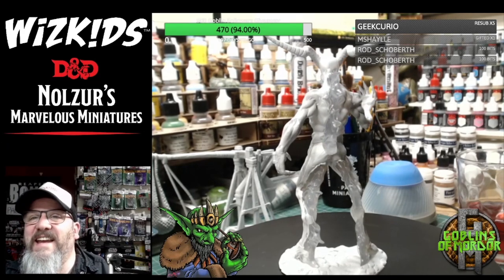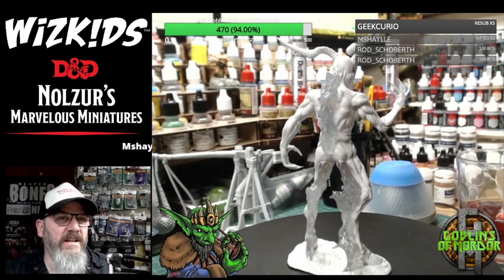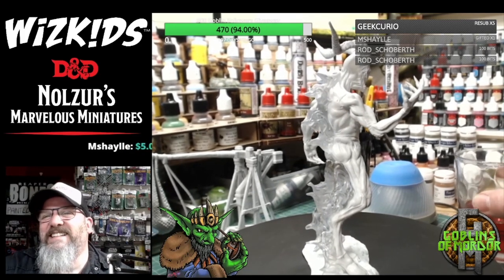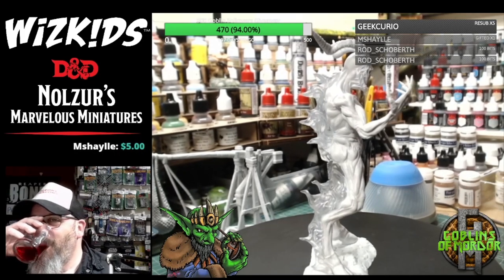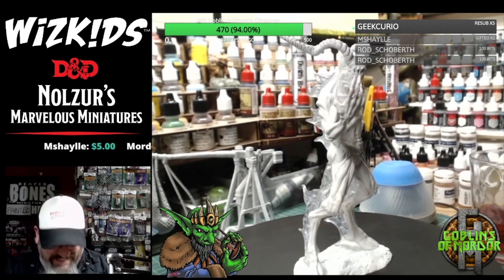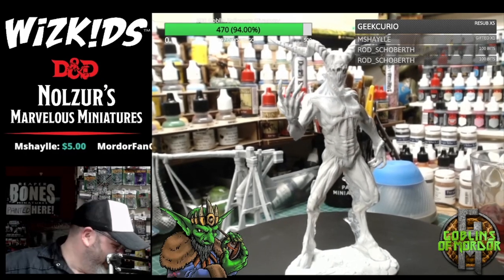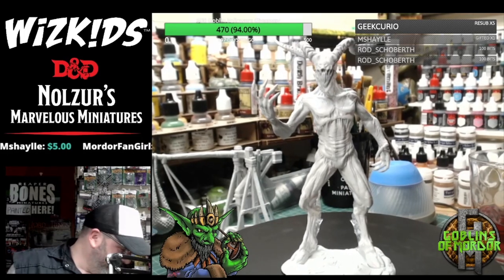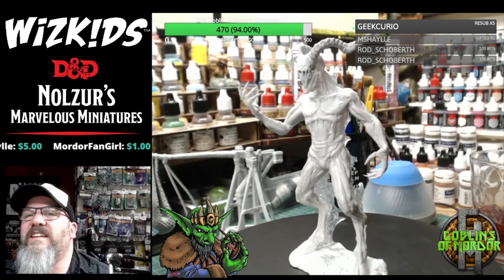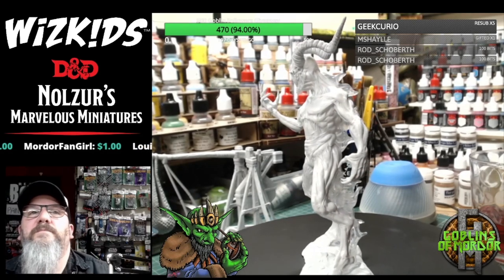It has a glowy back — or shadowy back, as Corey corrects me. It's a shadowy back. You can always tell when there's a Game Master in the house, can't you? I mean, the name on the box probably gave it away. That's an absolutely gorgeous mini — absolutely gorgeous mini.